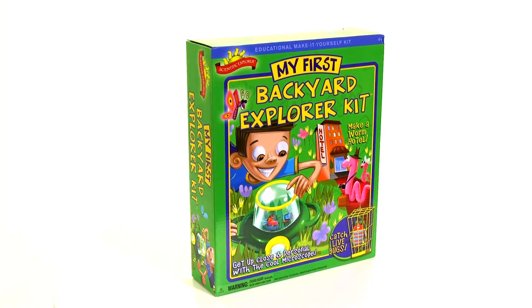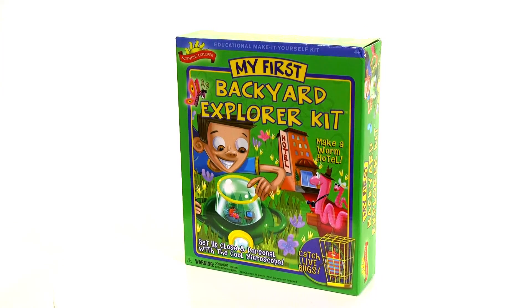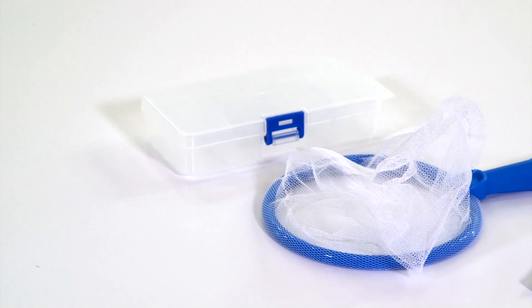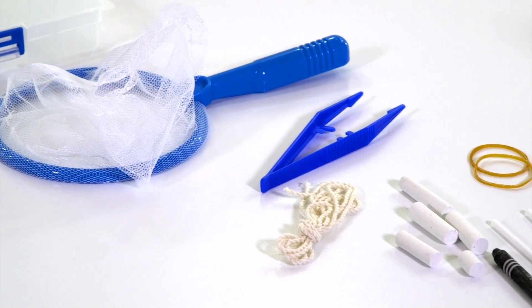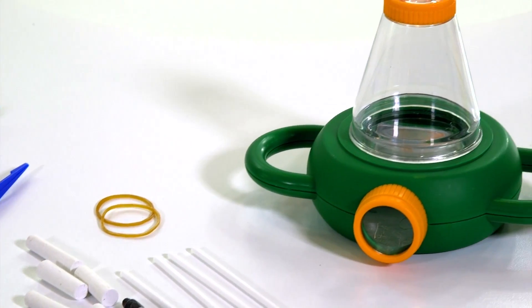Discover a whole new world right in your backyard with the Scientific Explorers My First Backyard Explorer Kit. It includes many of the tools you need to identify the exciting little critters that live right outside your door, including a bug net, collecting case, a two-way microscope viewer and more.